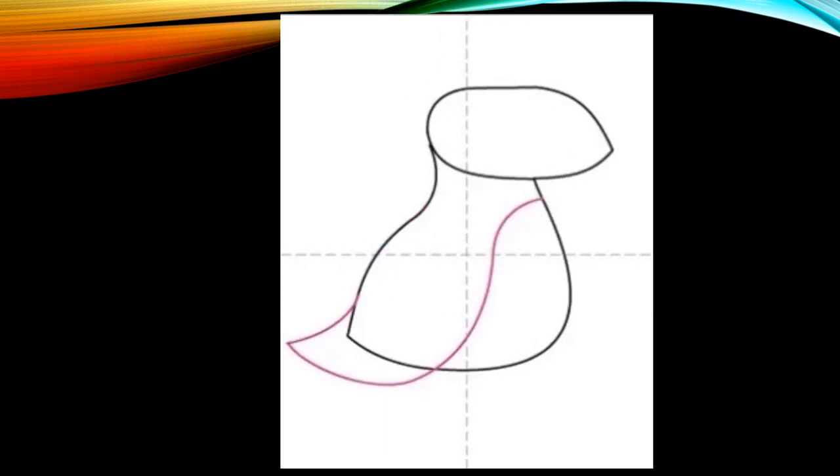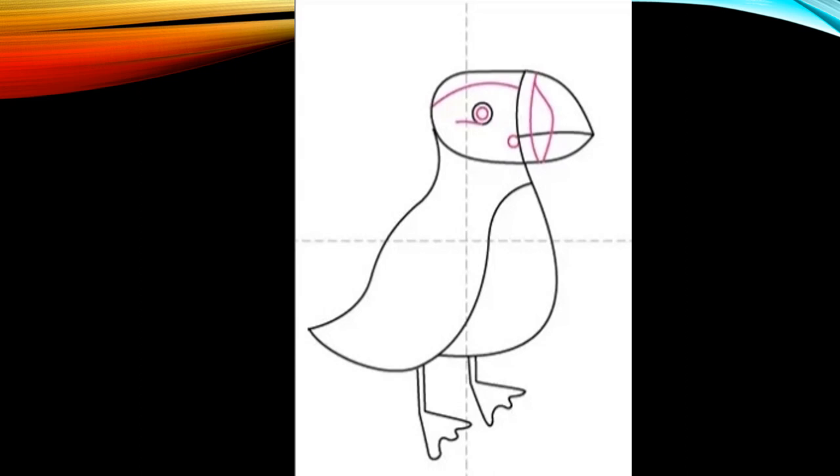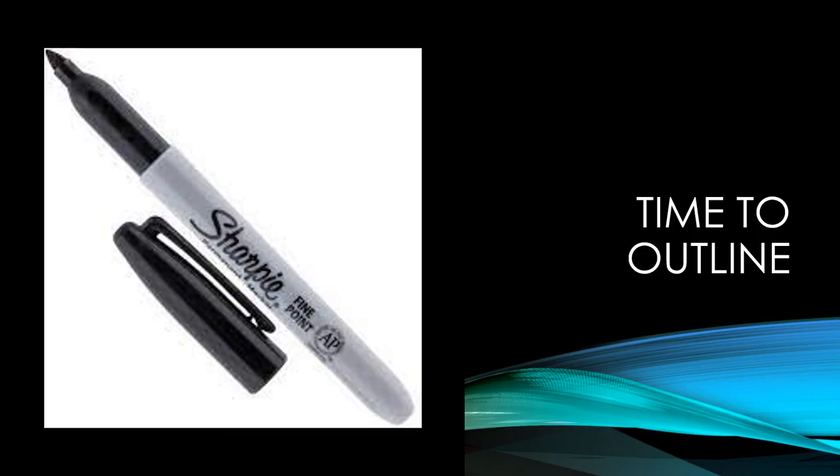Add the details. Line down and out for the tail. Add eyes. Line for the beak and the feet. More details. More details. Now it's time to outline — outline with your dark sharpie, all on your pencil line.